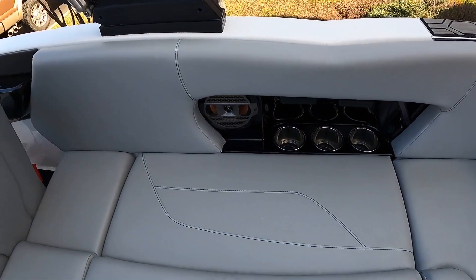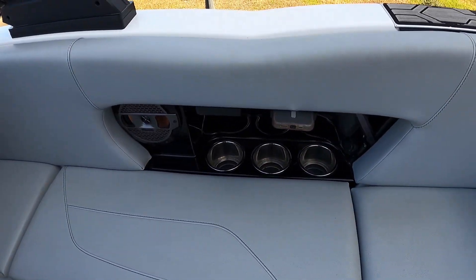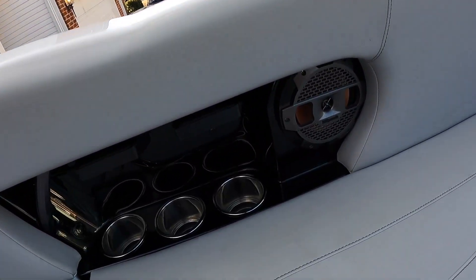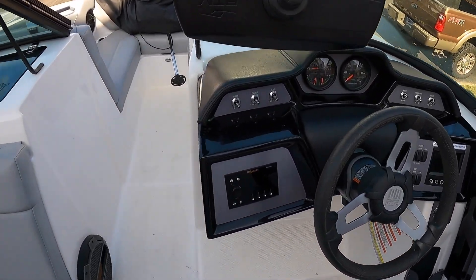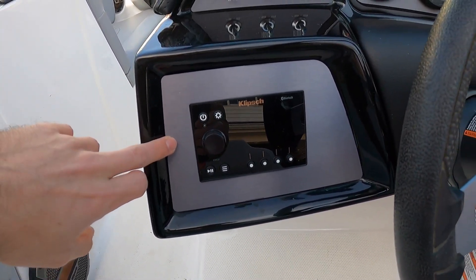Cool thing about this boat too is it's got the built-in phone holders. You can actually just put your phone right in here and not take up your cup holders, which is really cool. Across the way, same thing — phone holder, another six and a half inch speaker. We've got the main Klipsch head unit up here. It's got zone control and everything else like that built into it.